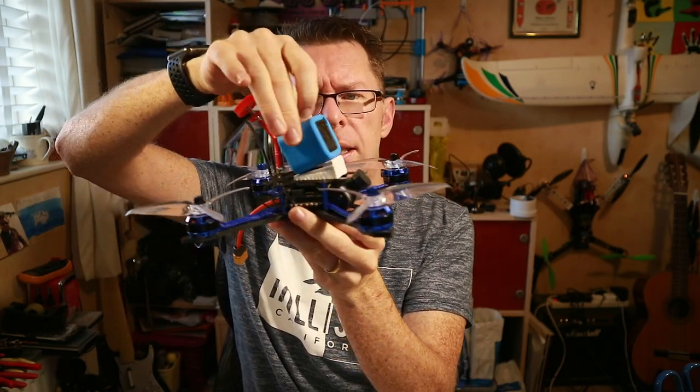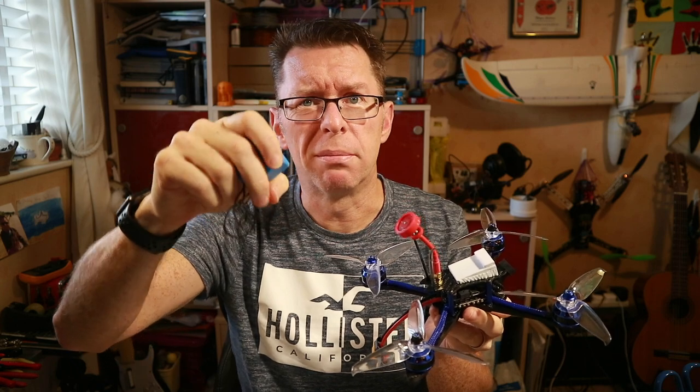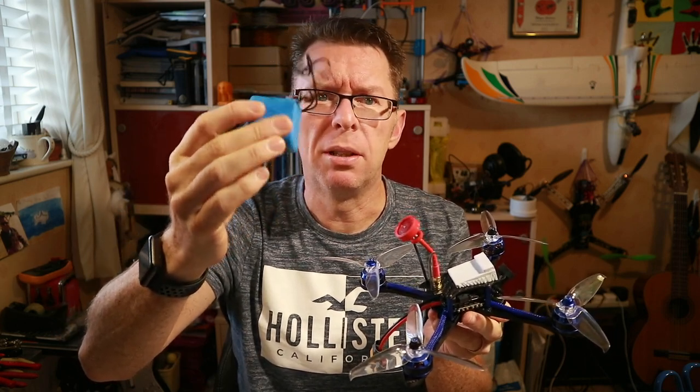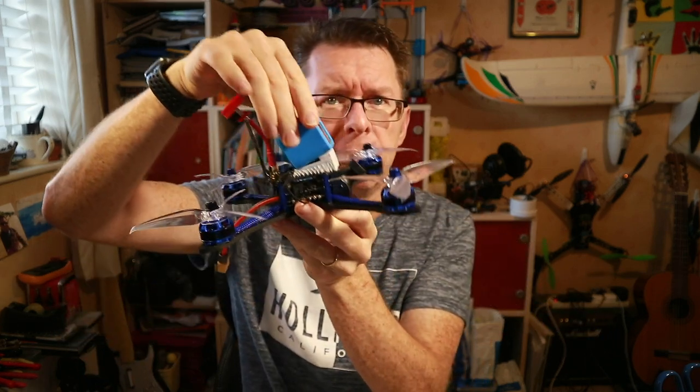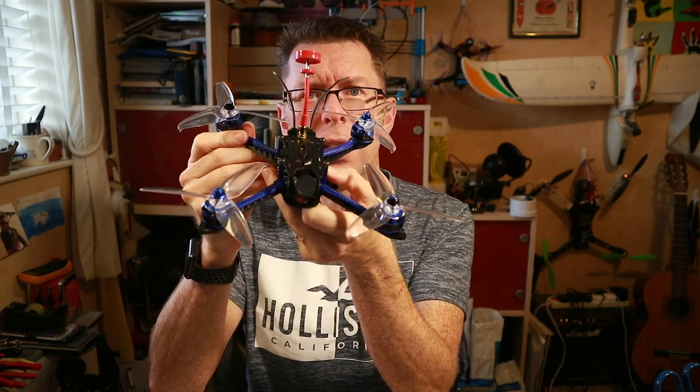I can just pop that on there with a bit of double-sided tape and then put a GoPro Session on there like so. If you're wondering what this is, I've put my Session in a little silicone surround which helps it grab on, and I put a little tether in so I can tie that to the quad — so if it gets in a big crash it could fall off but it won't go miles away. So let's get to the field and try this out.